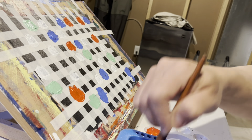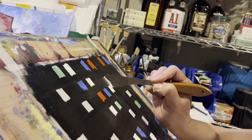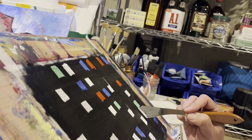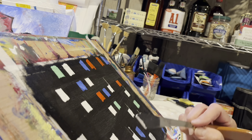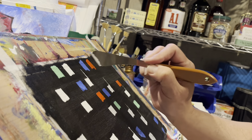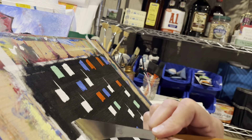Once I had that, I went through and added a lot more tape layers, then removed the tape. Then I started putting little antennae and sort of legs on the white pieces.